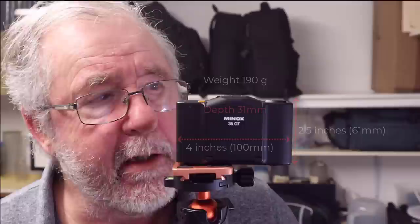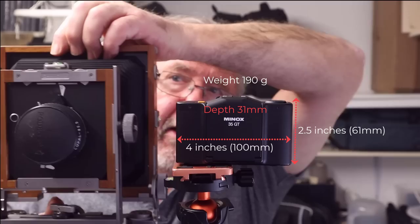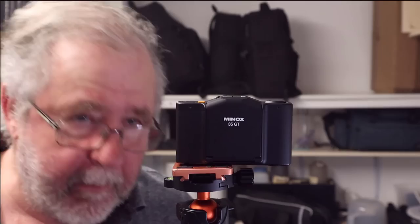Hi everybody and welcome back to the channel. This video is all about this little camera, the Minox 35GT — a 35mm camera and it's such a tiny little thing. I think I'm right in saying it's one of the smallest 35mm cameras ever made, not the smallest but one of them. To give you an idea of its size, this is my Chamonix 4x5 — it's an absolute beast compared to it, as it would be because that's a 4x5 camera and this is a 35mm.